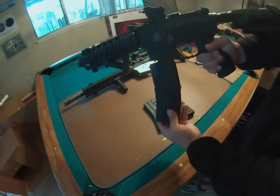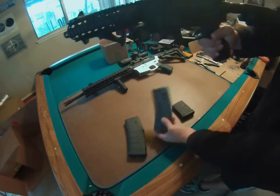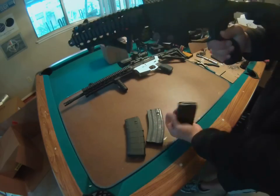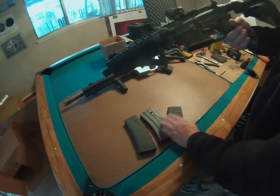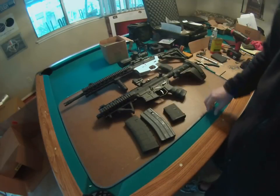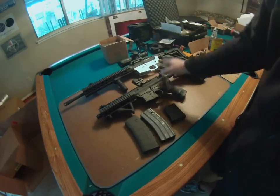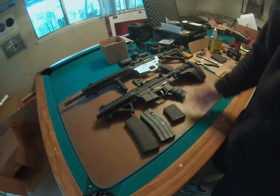As you can see, they all come out. So I had to take back what I said — all the magazines fit very well into it. I haven't had to do anything besides just mill out the fire control group area and make it a complete stripped lower from there.